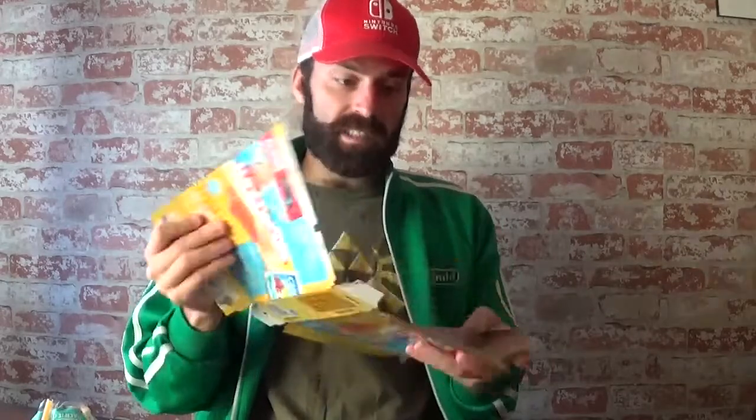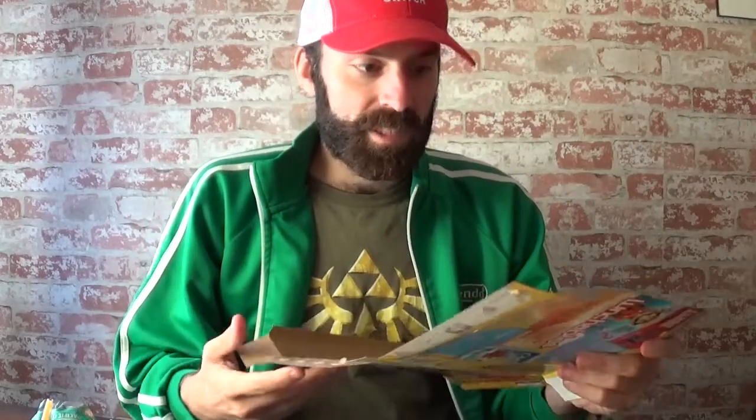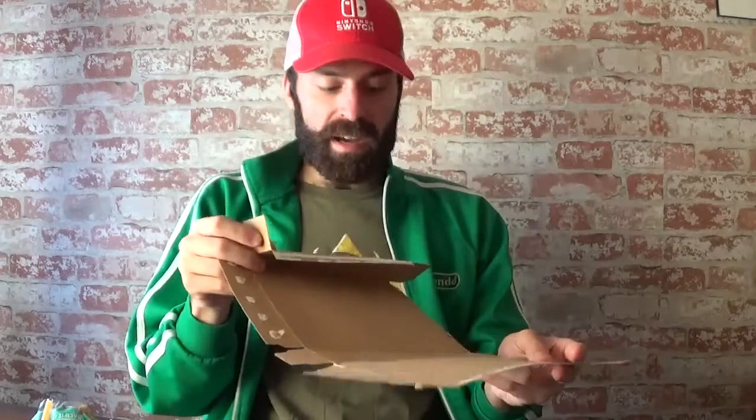I'm going to disassemble this box and show you. Oh, I see it! I see a code. All right, so I found the code inside the box. It's not very well done, in my opinion, but I'll show you the code.